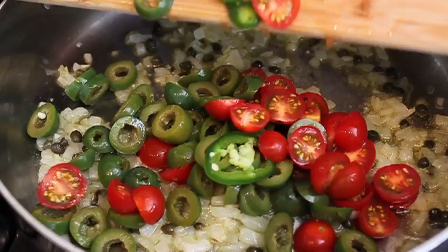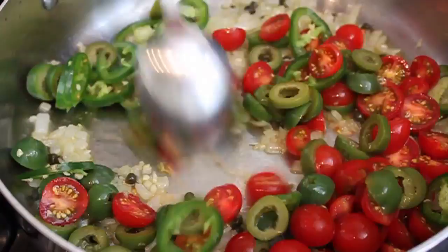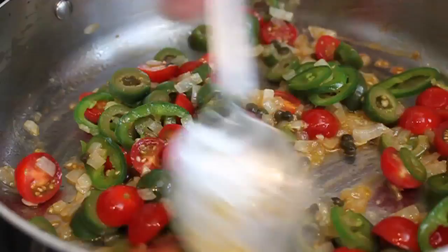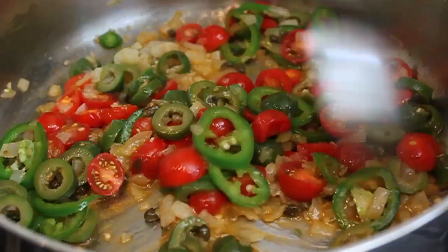Give that a stir, then dump in the tomato, pepper, and olive mixture. We're staying on medium heat the whole way. Stir this over the heat for about three minutes — all we want is for those peppers to soften ever so slightly and the tomatoes to just start to collapse. I really love the cherry tomatoes because you get that aroma of fresh tomato that you just don't get with canned products.